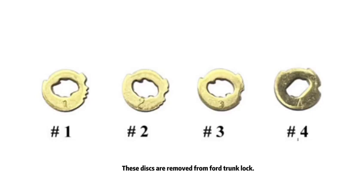These discs are removed from four trunk locks. First of all, we have to find the depths of these discs.